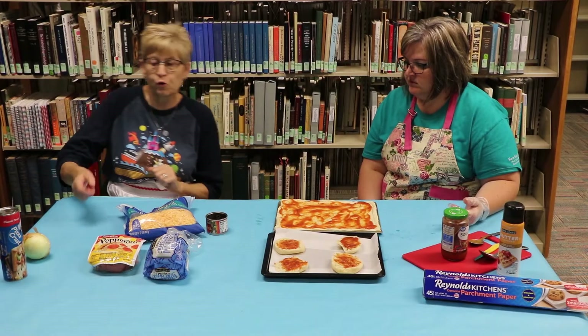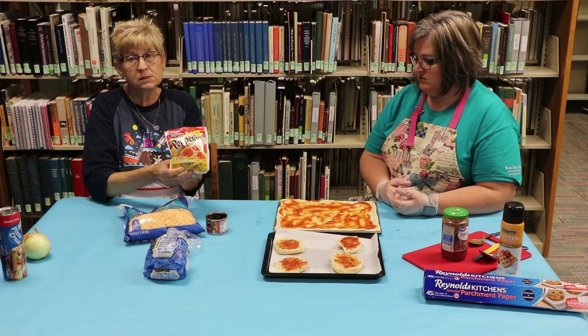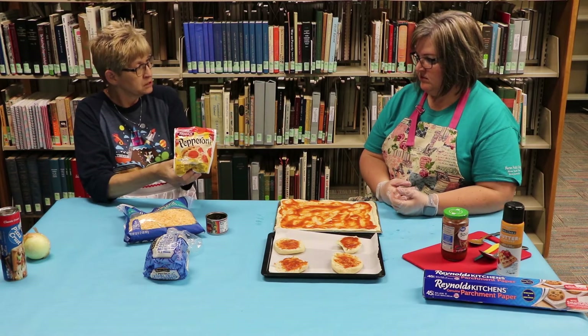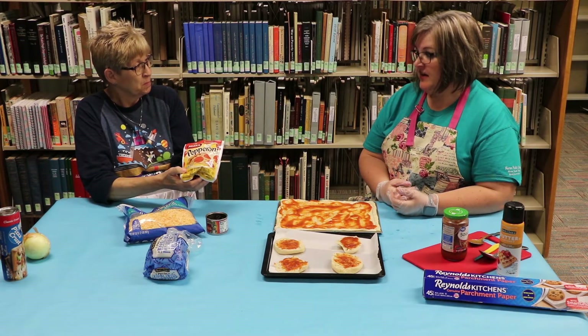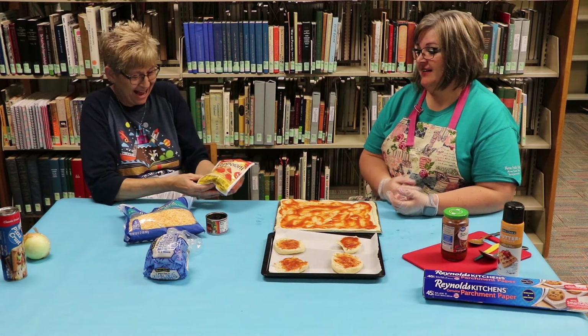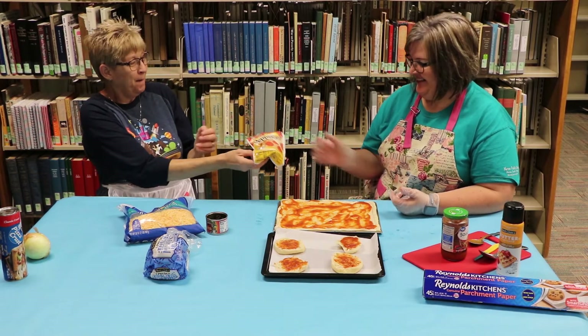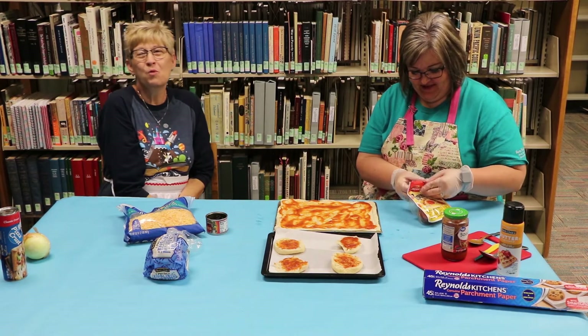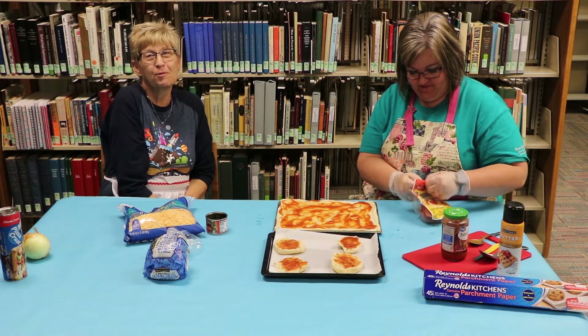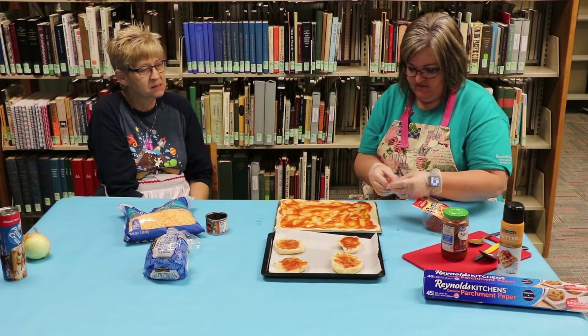After you have your crust covered with tomato sauce, you want to take your meat — pepperoni. What other things do you think you can use? Glenda, what's your favorite topping? Canadian bacon, pineapple with green peppers, and a little bit of ground turkey. That sounds really good. The more you add to the pizza the better, but some people like to keep it basic, so today we're keeping it basic.